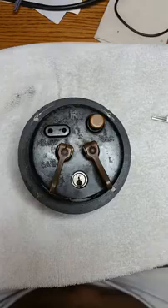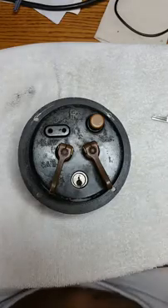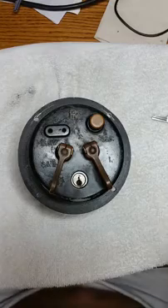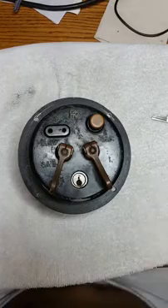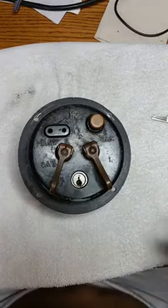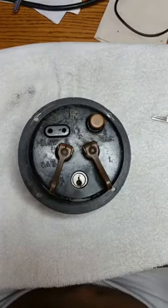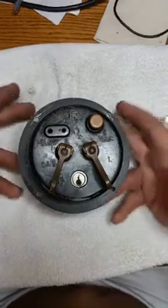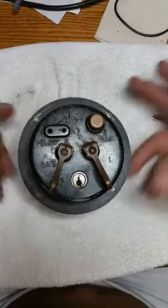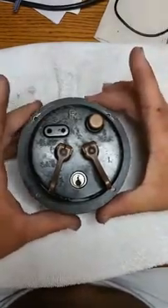What you're looking at right now is the oldest ignition switch that Mr. Sunshine has yet had shipped to him to have a key made. What you're looking at is a 1920s Rolls-Royce ignition switch — this is out of a Rolls-Royce Phantom, an extremely rare Rolls-Royce.